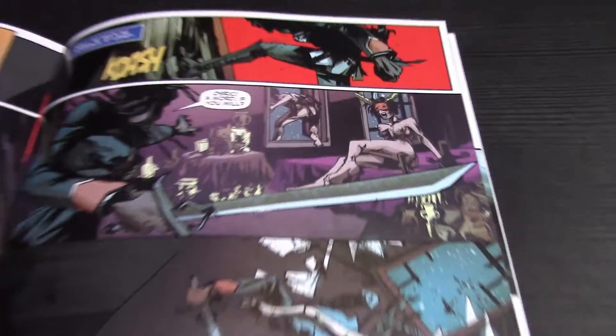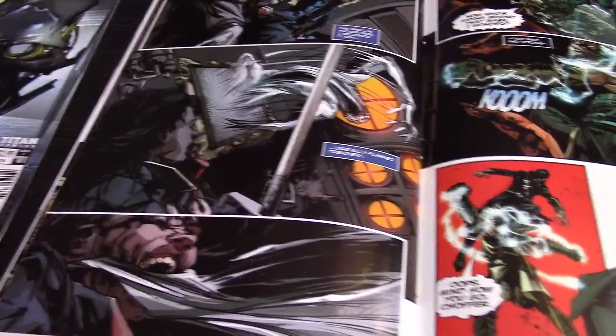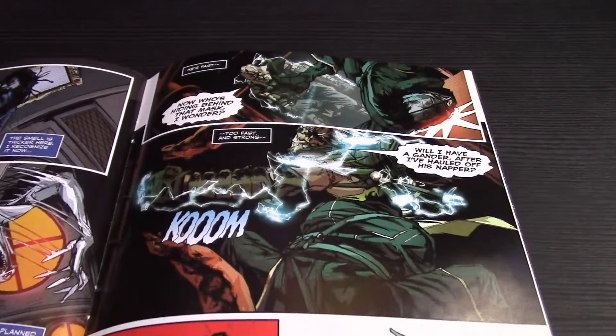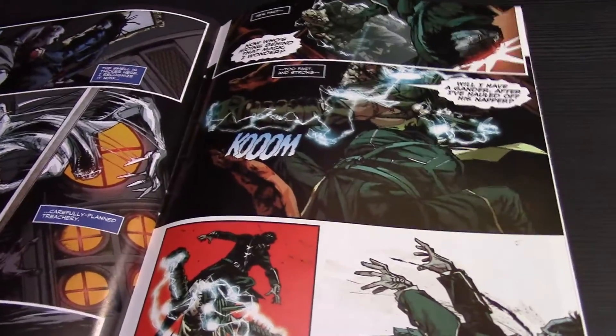I love steampunk — I mentioned this in my Dishonored 1 review, please check that out. The comic has Corvo kicking ass with swords as well as using his powers in full motion, just like in the video game. These creators definitely did a lot of work and definitely played a lot of the video game to give us this comic series.